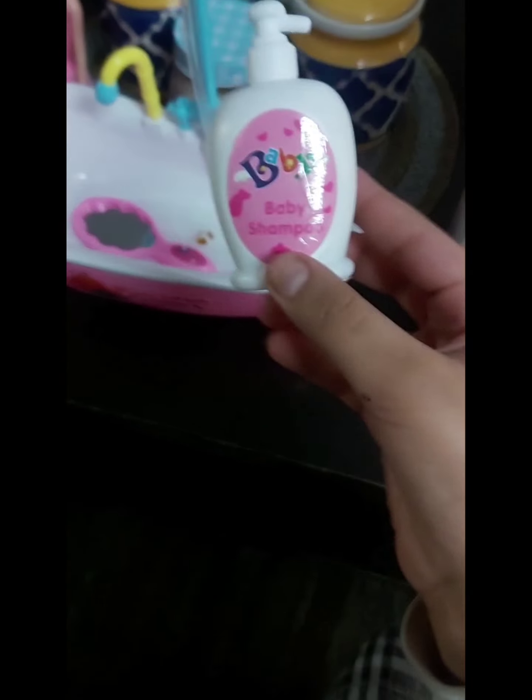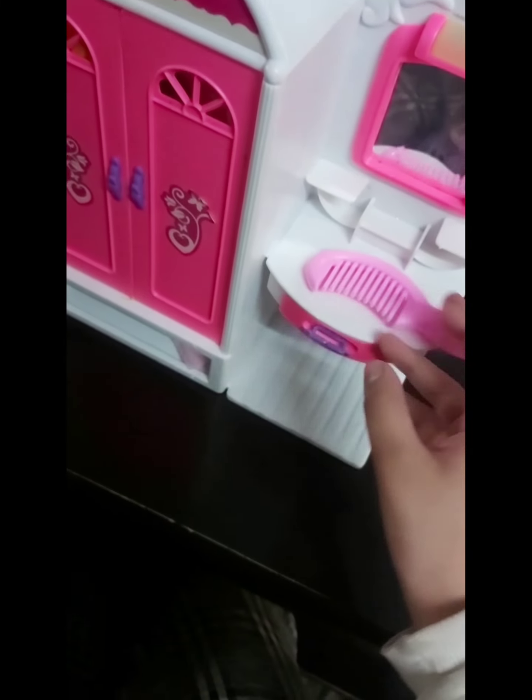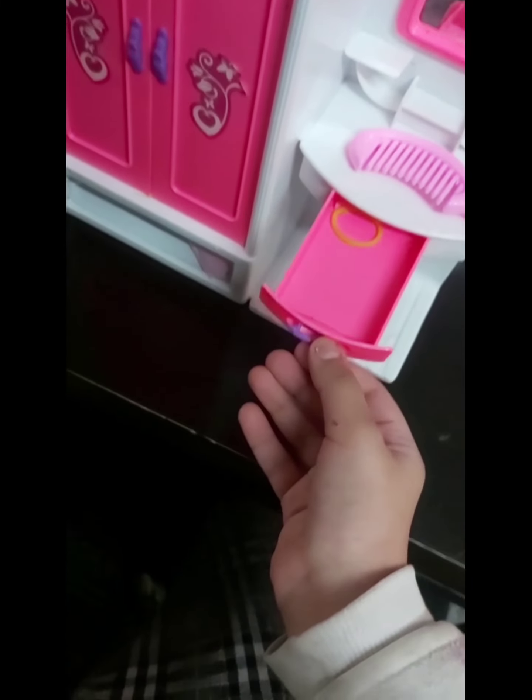Please firstly like this video. This is my Barbie bathtub with a baby shampoo, a mirror and a comb. There is a rubber and this is a cute bathroom. I have this mug of water so that I can pour it here so that my Barbie will be showered. I put cells here and there is an on/off button here.